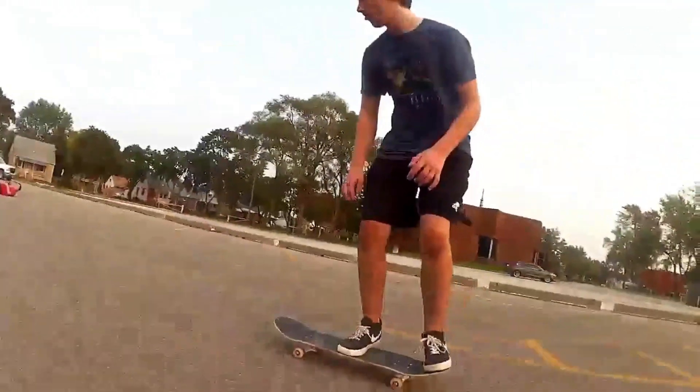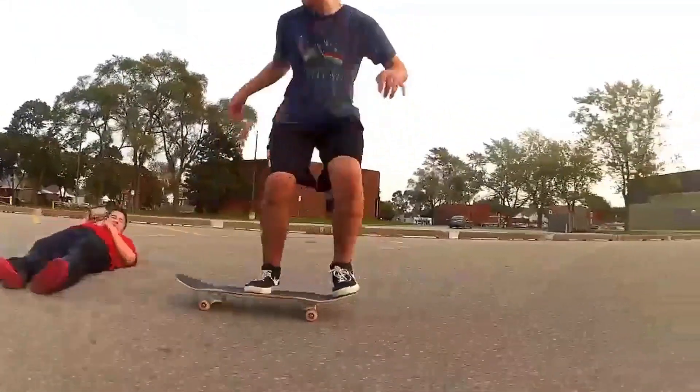Here's a clip of me doing a little ollie over my friend. And now here's a clip of that same friend I just jumped over — here's a clip of him falling down.